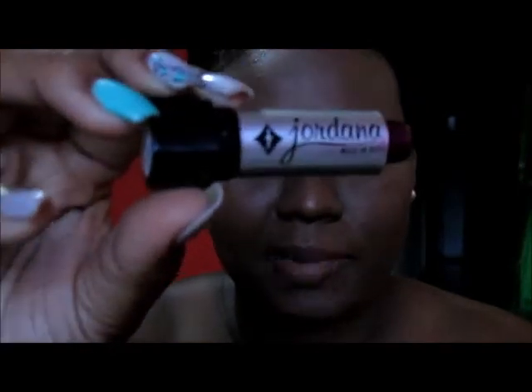I've already lined my lips with this dark brown Santi pencil, and the lipstick that I will be using is by Jordana — it's a dark purple and it's number 022 Fiesta.